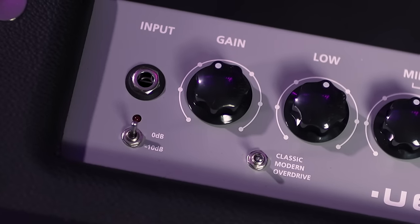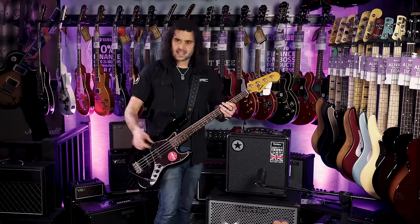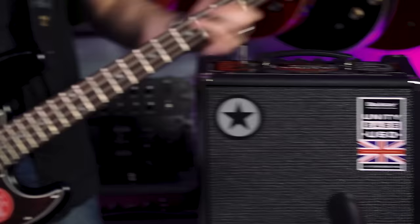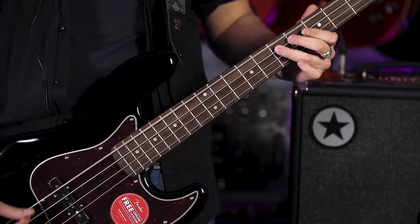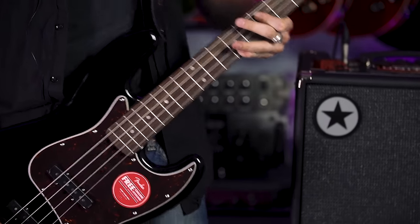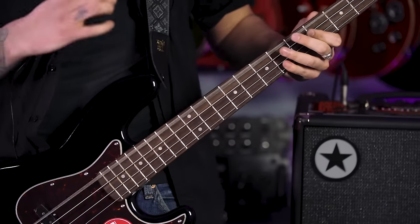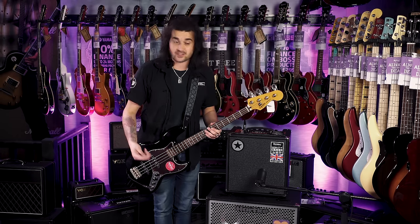Below that is what makes it versatile — there are three overall sounds: Classic, Modern and Overdrive. Classic is a valve-inspired preamp with vintage EQ for thunderous bottom end and mid-growl. Modern has more headroom with punchy dynamics and advanced EQ with extended top-end shaping. There's also a built-in chorus which sounds amazing, and built-in compression — which I'm using all the time now because bass sounds great with compression.